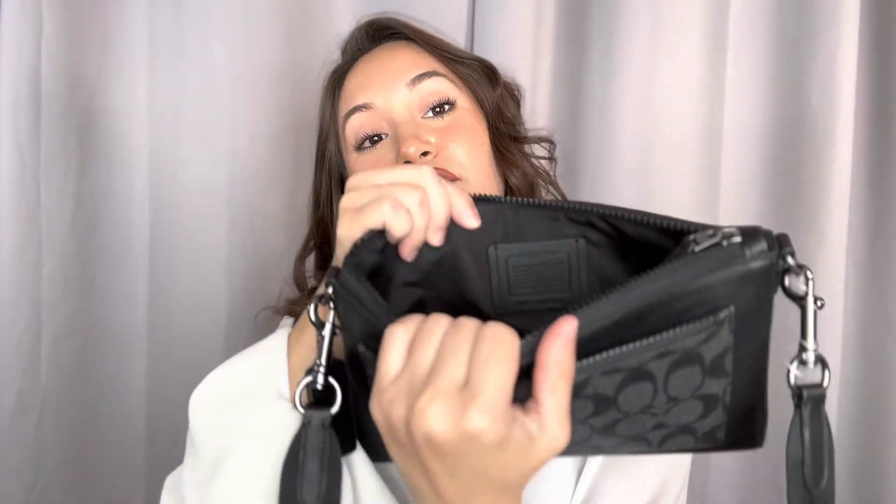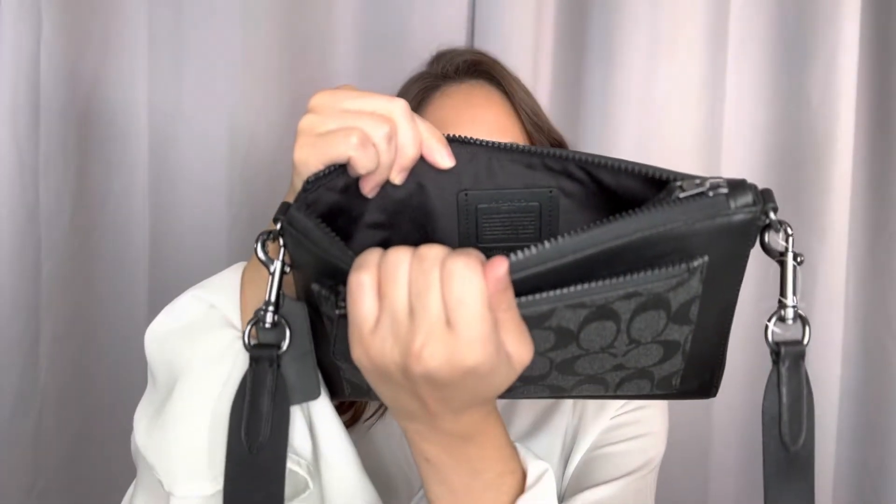You do have a bigger portion on this bag. And the lining on this one is a cloth lining. And you do have the Coach logo right there in the middle.